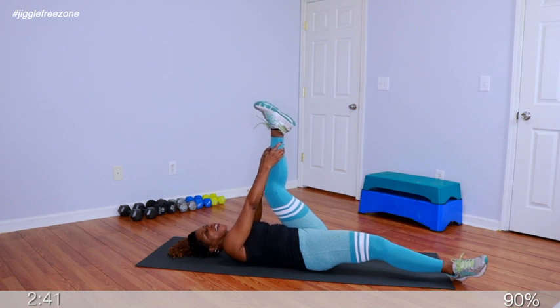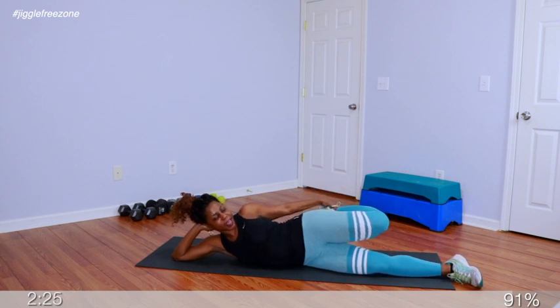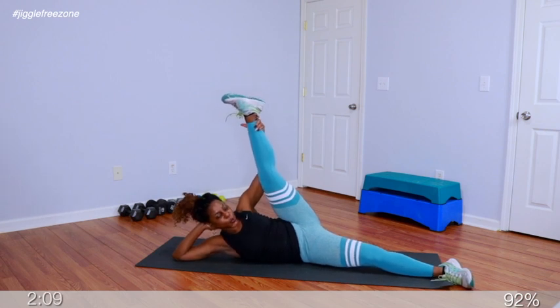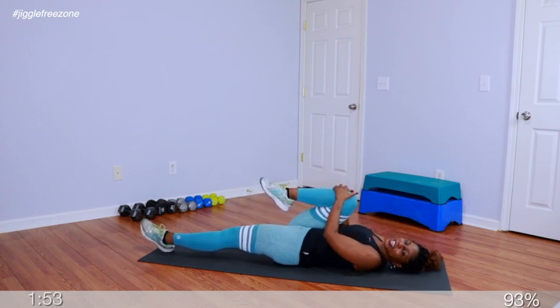Leg up towards the ceiling — pull on your calf, just stretch through the hamstring, take the back of the legs. Hold. In 4, 3, 2 — lift that leg, lower down to the floor. Turn over to your side for a quadricep stretch — grab that top leg and press the heel towards the glutes. Hold. Bring the knee into the chest, lift it up, stretch through the inner thigh. Let that leg go down, switch sides. Bring that opposite leg into the chest and hold, getting that leg up towards the ceiling.